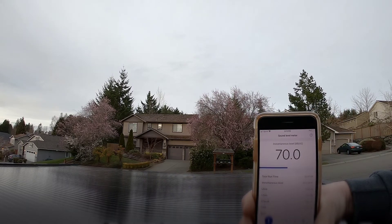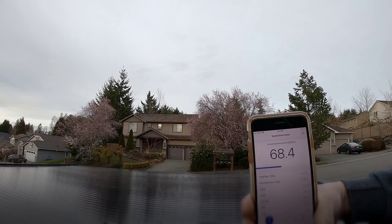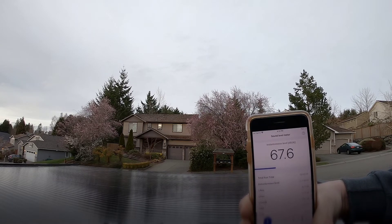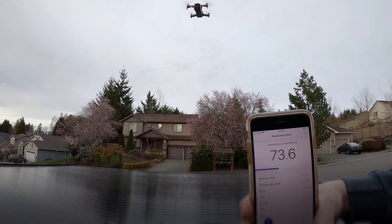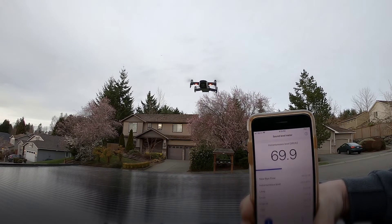They don't sound bad — it's like a totally different thing. That's sick. Bring it down. There we go. It looks quieter. We'll get in here. That's quiet — that's quieter, yeah. A lot quieter. Go up, go up to like 100 feet like I did.